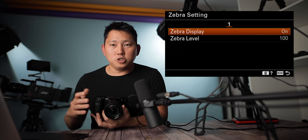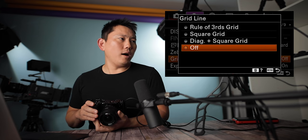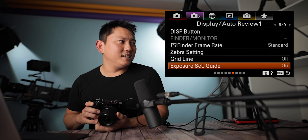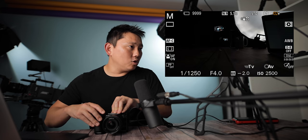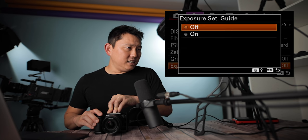Zebra displays show you when you're overexposed. You can also set how sensitive they are — the lower you set it, the earlier zebras will show up. I generally like to have mine around 90. Grid lines: rule of thirds, square grid, or diagonal plus square grid. I like to leave it off to keep it clean. Exposure set guide: when I change the shutter speed there's a big black scrolling bar — if I turn it off, that bar is gone. I think I'll leave it on because when I accidentally bump a dial, it does let me know my settings are changing.